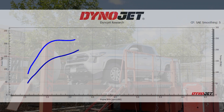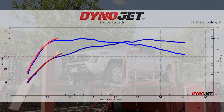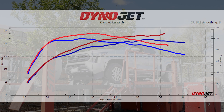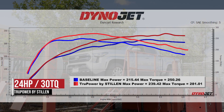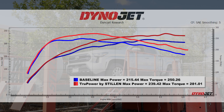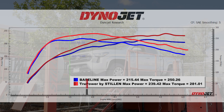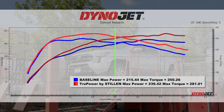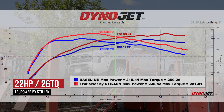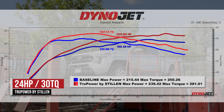During our testing, we found that the peak horsepower was 215 horsepower and 250 foot-pounds of torque. With the Stillen sealed air box, we saw gains up to 239 peak horsepower and 281 foot-pounds of torque — which is an overall gain of 24 horsepower and 30 foot-pounds of torque at the rear wheels. The Stillen cold air intake provides major gains through the entire power band: at 3,500 RPM we see a gain of 14 horsepower and 20 foot-pounds of torque; at 4,000 RPM a gain of 20 horsepower and 25 foot-pounds of torque; and at 4,500 RPM a gain of 22 horsepower and 26 foot-pounds of torque, leading up to the overall peak gain of 24 horsepower and 30 foot-pounds of torque.